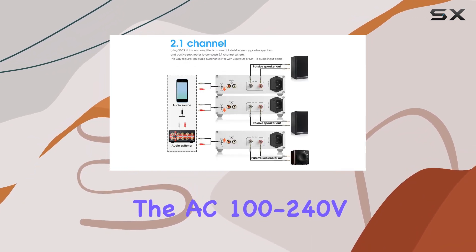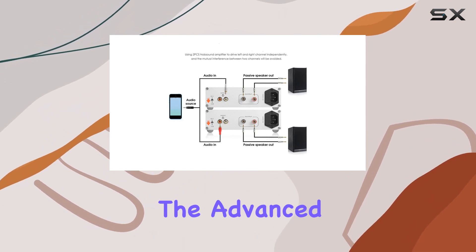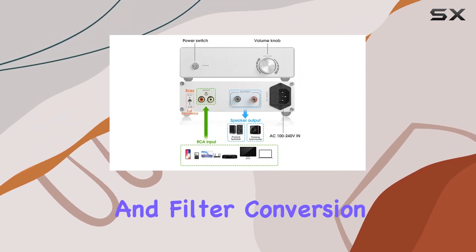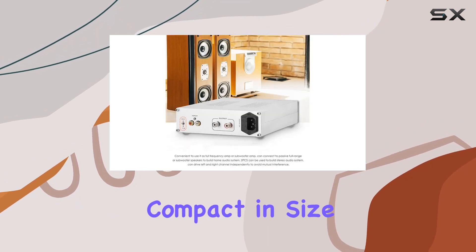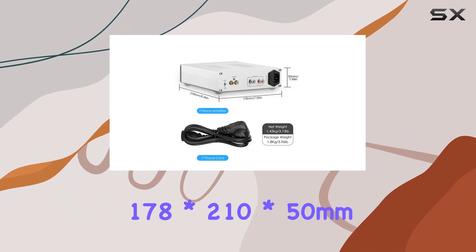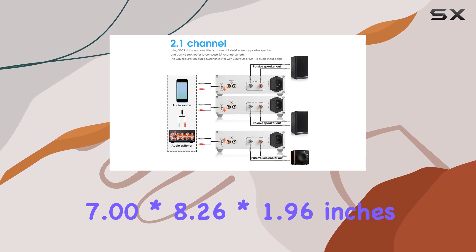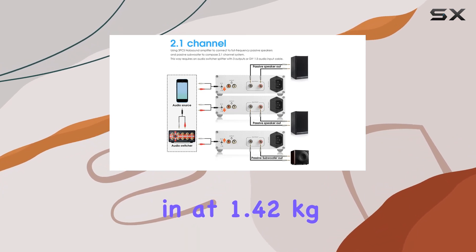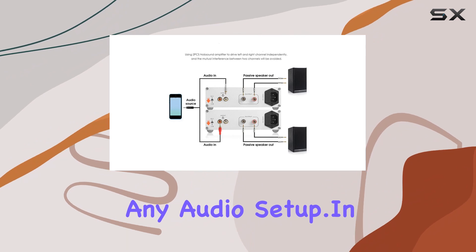In terms of convenience, the AC 100–240V working voltage makes it universally compatible, and the advanced independent pre-amplifier and filter conversion structure enhance its overall performance. Compact in size — 178 x 210 x 50 mm (7.00 x 8.26 x 1.96 inches) — and weighing in at 1.42 kg, it's a sturdy and reliable addition to any audio setup.